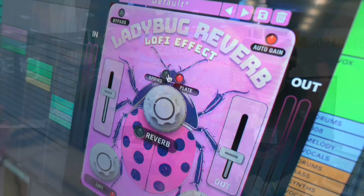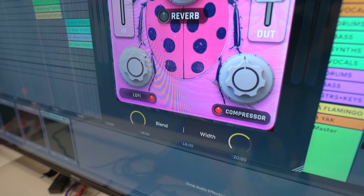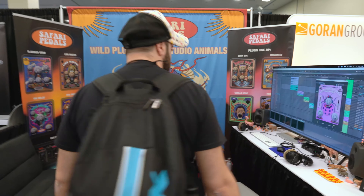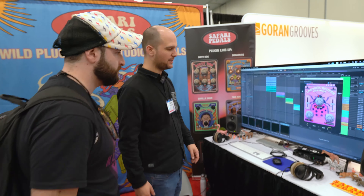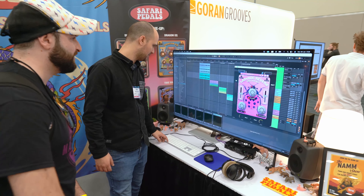The Ladybug Reverb is a lo-fi reverb that I'm really proud of. It's a reverb with compression, a lo-fi filter, and 8-bit sound. We can see it — yeah, we can also listen to it of course. It's pretty noisy right now, but listen to what it's doing.